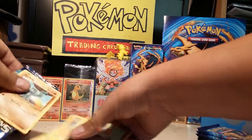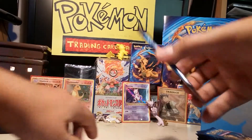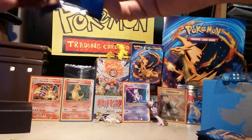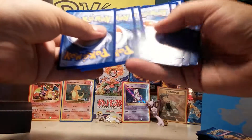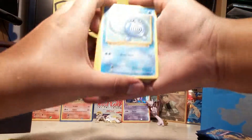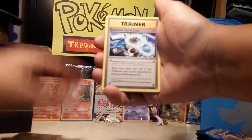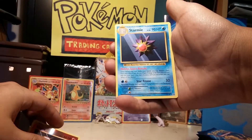On to pack number three — Charizard packs. Starts off with Charmander, Poliwag, Voltorb, Weedle, Venomoth, Tangela, Switch, Blastoise Spray Link, Reverse Cable, and a Starmie.